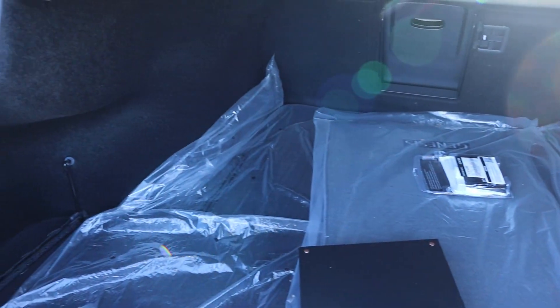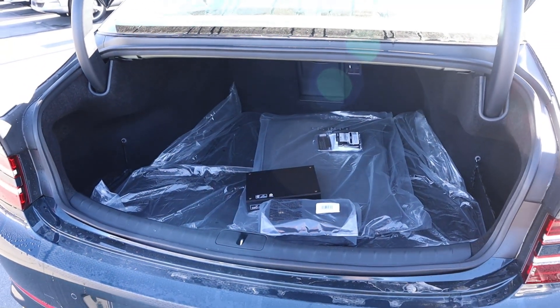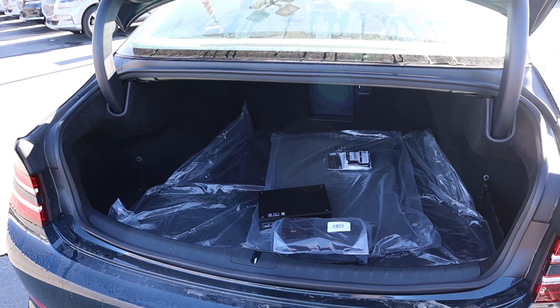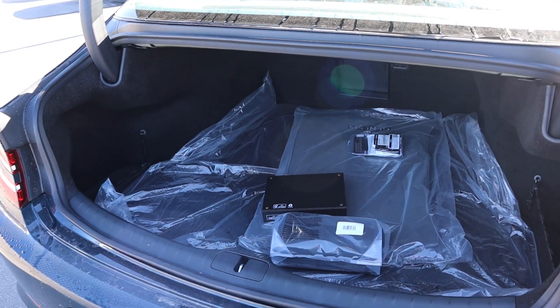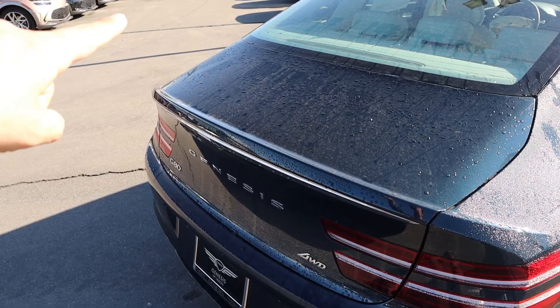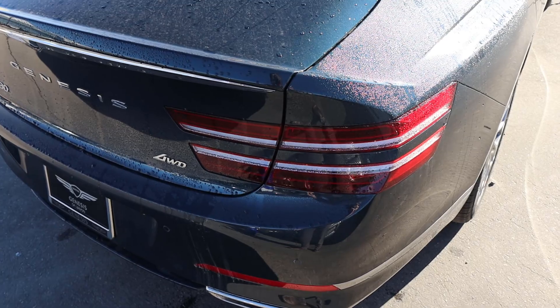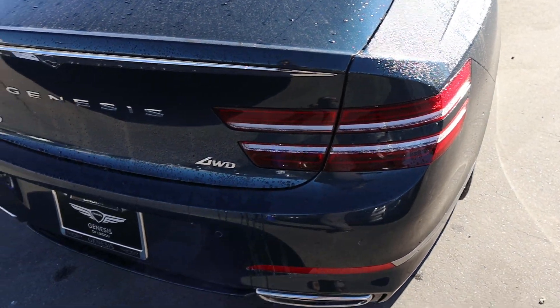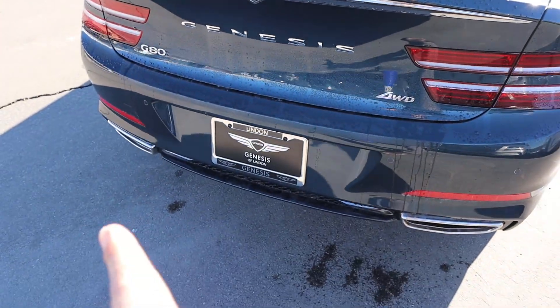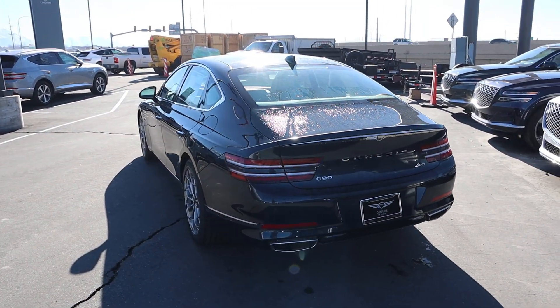Popping into the rear, the G80 is a pretty big car, so there's tons of space in the cargo area. This is what sedans used to be about — being spacious — but nowadays most of them are small. Press the button and it'll lower the trunk lid back down. I like the design in the back, how it just swoops up. The taillights are very similar to the headlights in terms of theme, and you've got all your badges and covers for the exhaust tips.